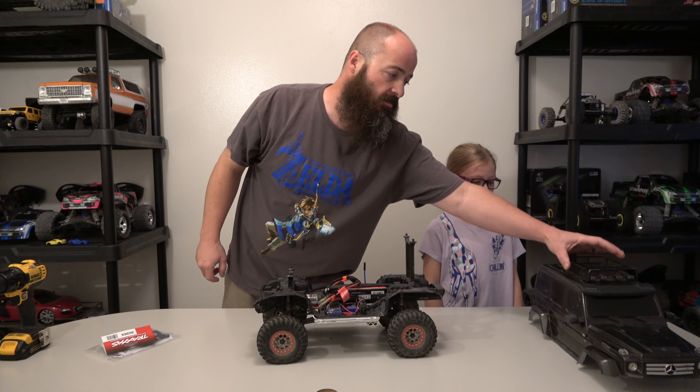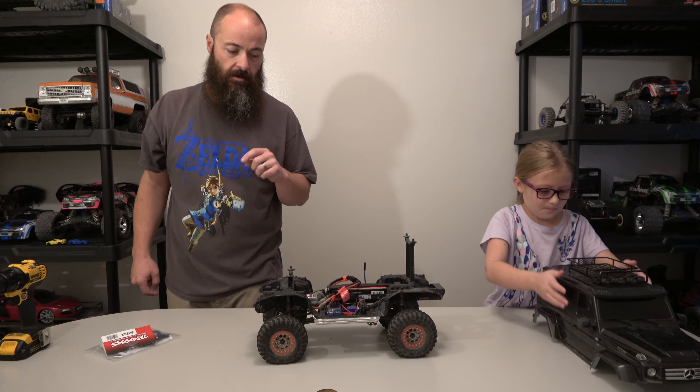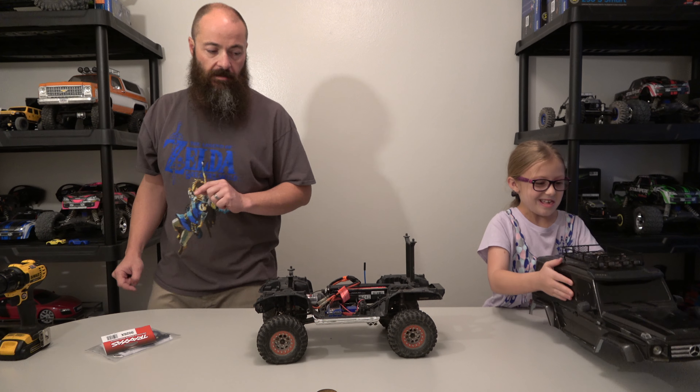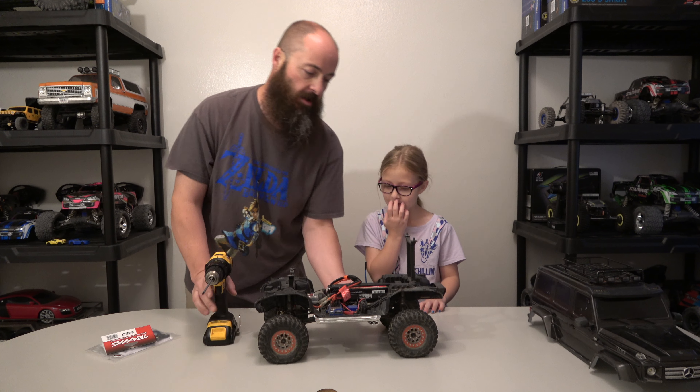It's heavy because of this rack we put on top to help haul your guys' toys around. So it's your fault it's heavy! Kayleigh, I don't want to take it off because then I can't play with you.